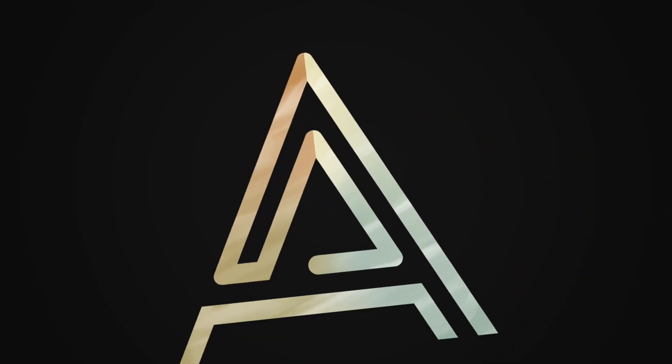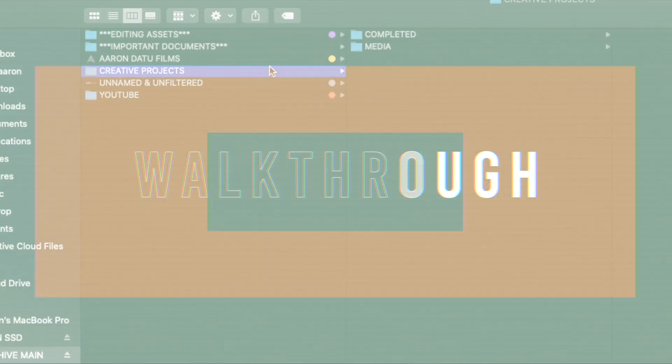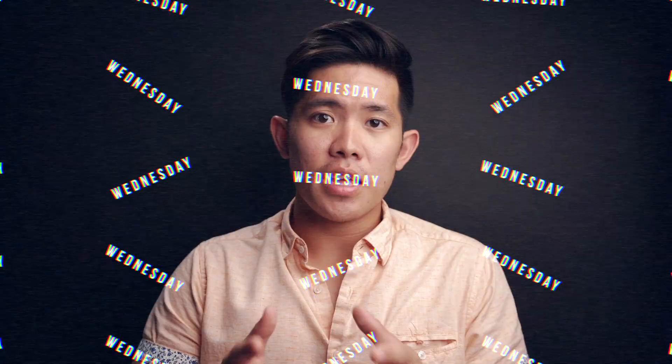How's it going everyone? I'm Aaron Datsy. Welcome to another Wedding Walkthrough Wednesday. Today we will be talking about this plugin I use, and it is called Neat Video.